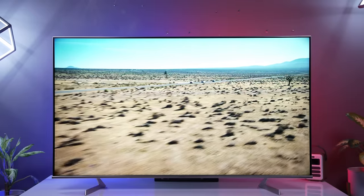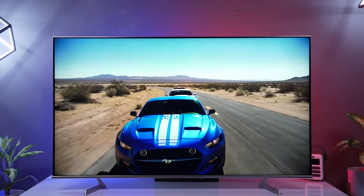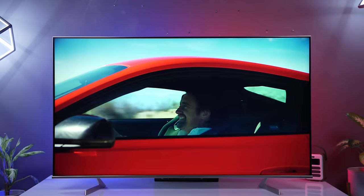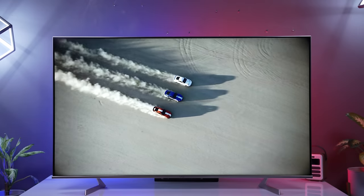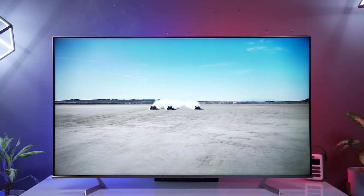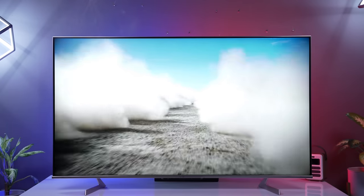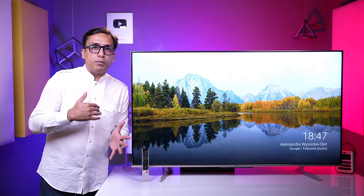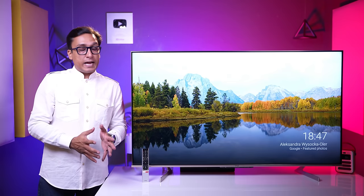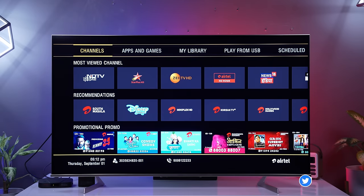Amazon Prime is the best platform for HDR10+, and when we checked the TV's performance on Amazon Prime, we were really happy. Colors were very good, details were very sharp, and you will not be disappointed. The HDR10 performance was also amazing — you will not have any problem.